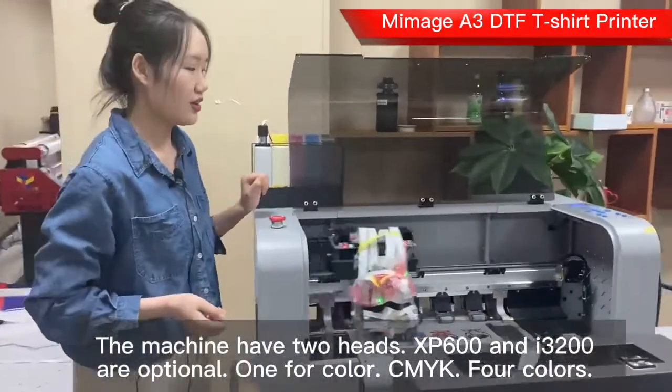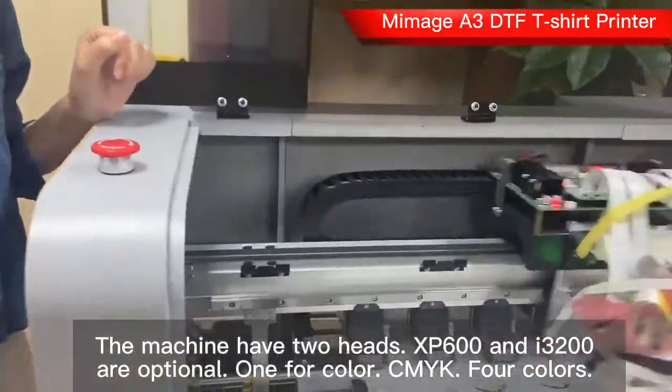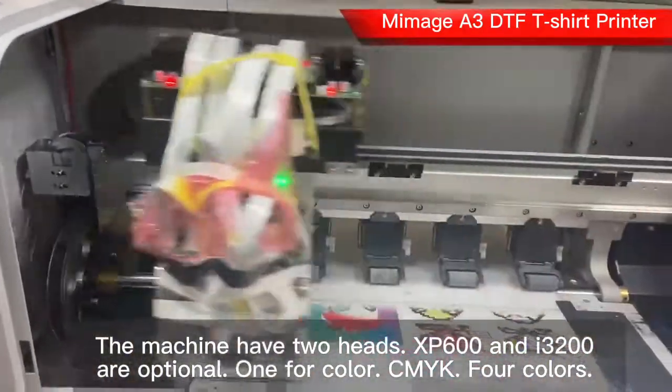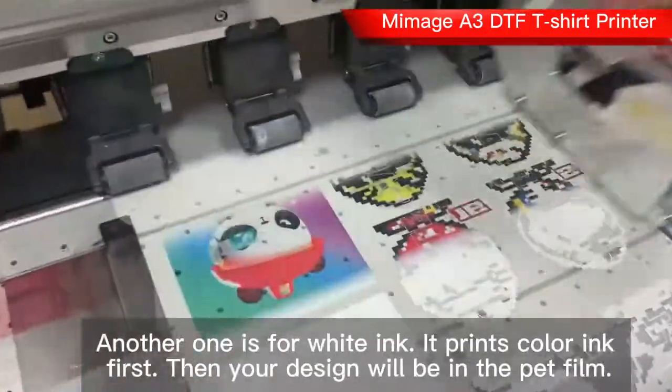For the printer, XP600 and I3200 printing heads are optional. This printer has two printing heads: one for color ink and another for white ink.